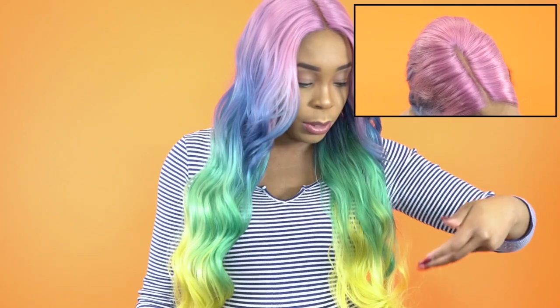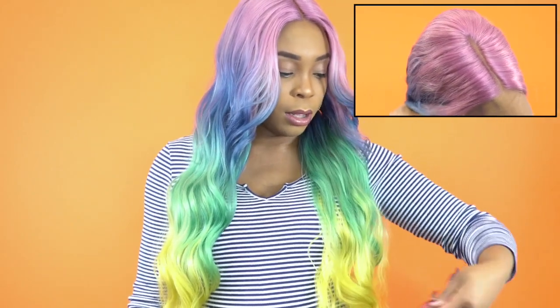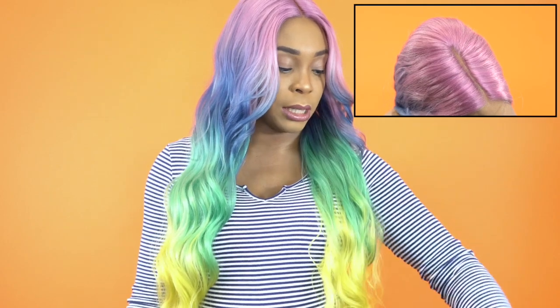Now it comes with a 4-inch deep center lace parting. And guys, the parting space was clear enough straight out of the box so I just added powder to it. I'm so sorry — it's been shedding. I've been pulling on it this entire time and getting strands and stuff from it. But yeah, I just added powder to the part.